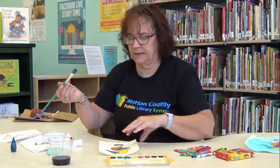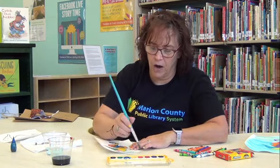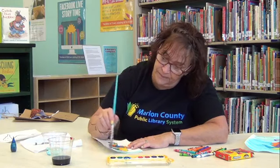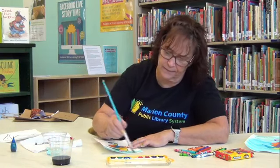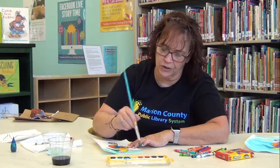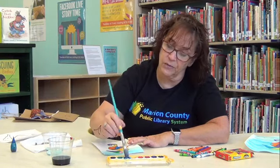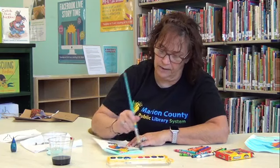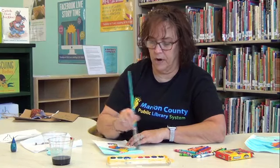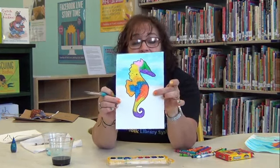What you're going to do next — you might want to have some newspapers down for this, but it's watercolor so it'll wipe off the tables. We're just going to go across the picture and paint the whole picture, even over top of the seahorse. I'm going to paint the whole picture with the blue paint. As you go over the picture, watch what happens to your crayon marks — something special is going to happen. Get some more water, because we do want our blue paint to be really watery. What's happening to your crayon marks? Do you see? It looks like waves.